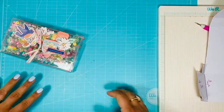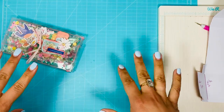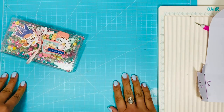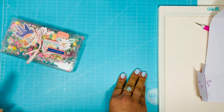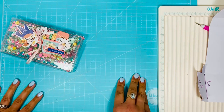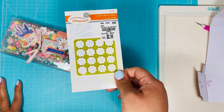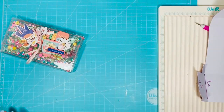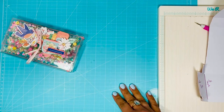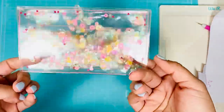Hi guys, welcome back! I know I've been a little MIA lately, but I have been going to Tuesday Morning and honestly I have not found anything really at all. The very last time I went I did get one die, a notepad, and a traveler's notebook. But I wanted to show you guys this little acetate envelope that I made.